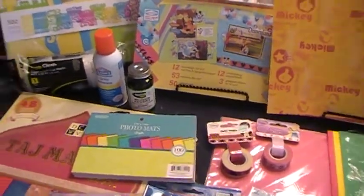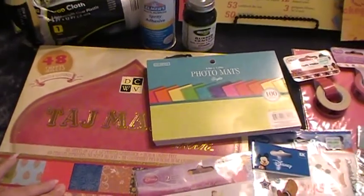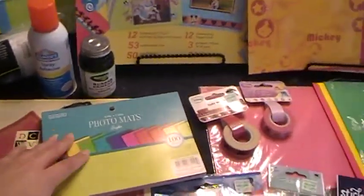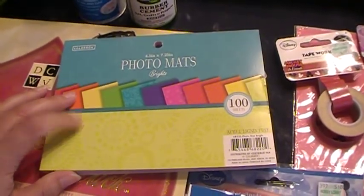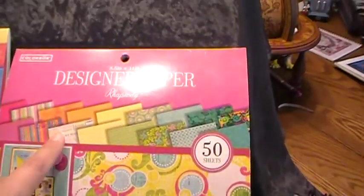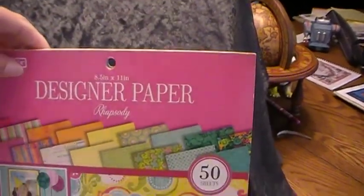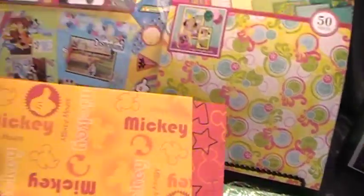First thing is going to be some scrapbooking paper. They have large tablets at craft stores. This small one here I got at Walmart for $3 — it has a hundred sheets in it. Also at Walmart I got this one, and it's eight and a half by eleven; you get 50 sheets and it was five dollars.